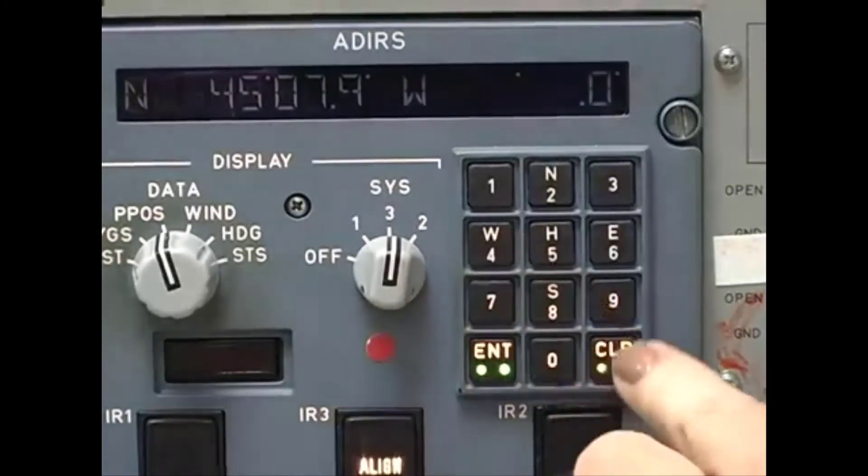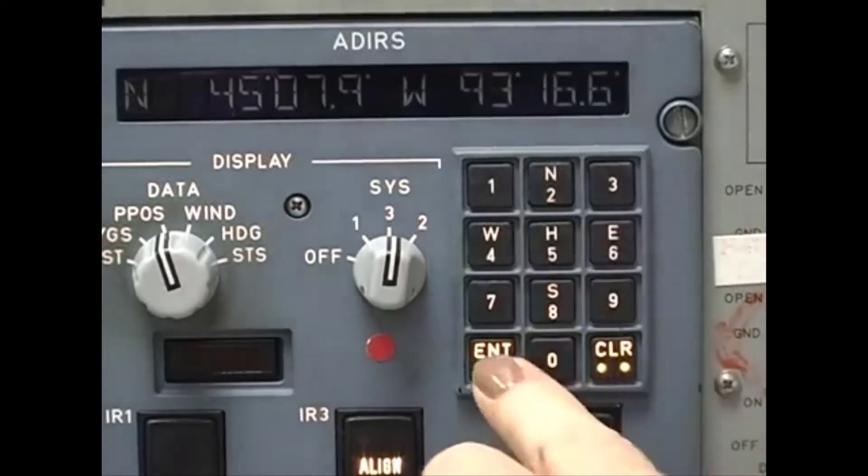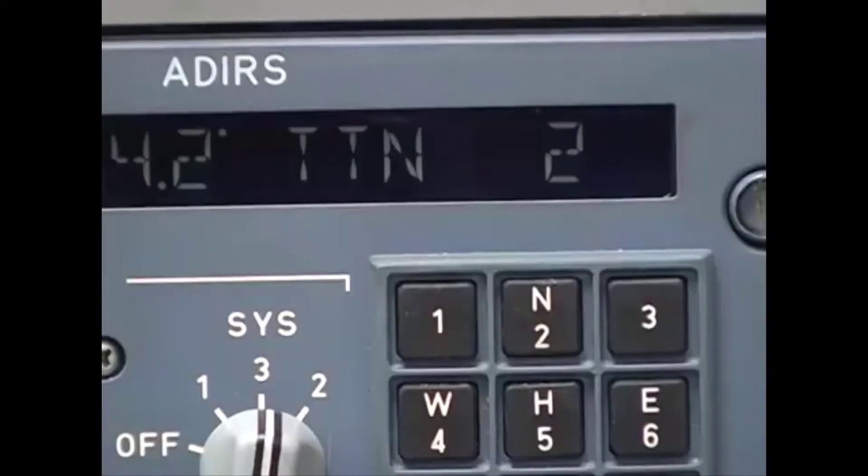Every time the Air Data Inertial Reference System is powered up, it needs to be initialized so that it knows where it is, which way is north, and which way the aircraft is pointed. You just give the system the aircraft coordinates and give the ADERU time to align its reference axes with the rotation of the earth and compute true heading relative to true north.